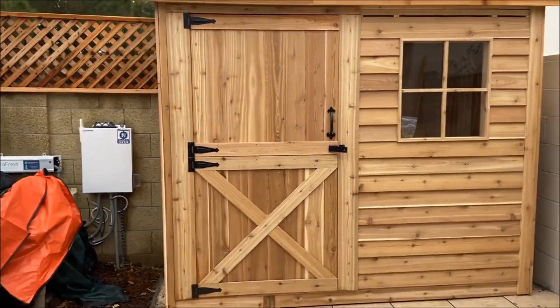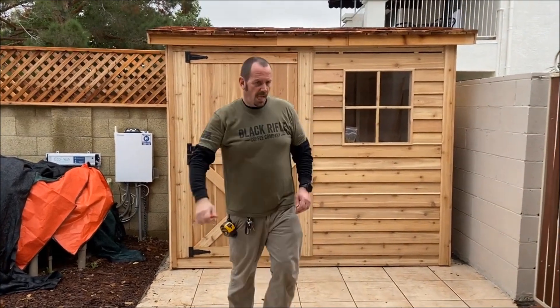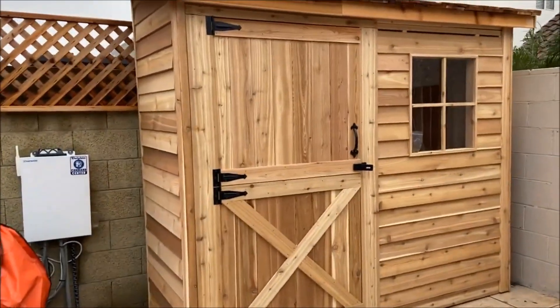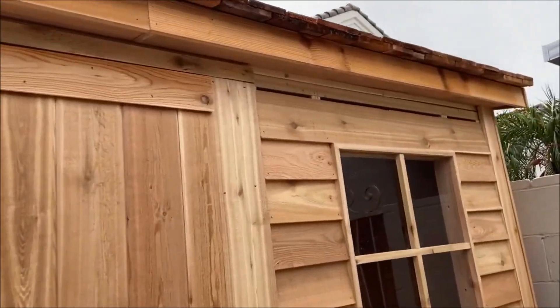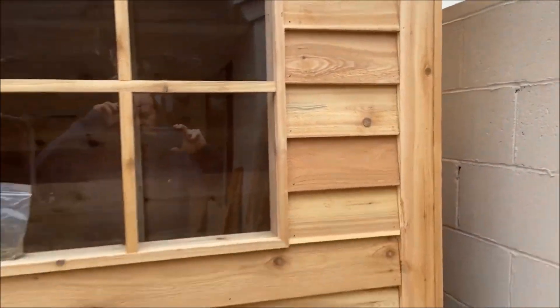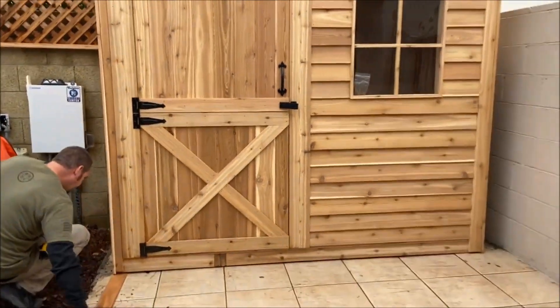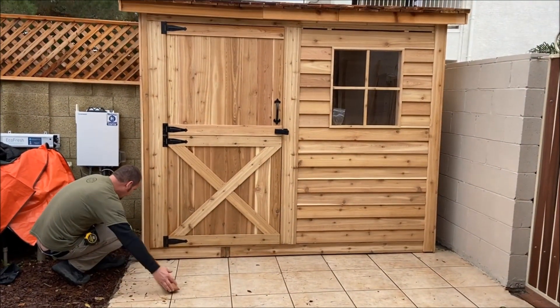Okay, we just moved it to where it's going to be — right there. Just got a few more things to do — trim up there. Lucky it's raining a little bit; the tiles were wet, which made it a little easier to slide. That sucker is heavy.